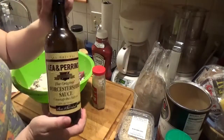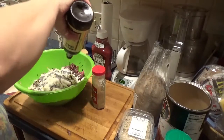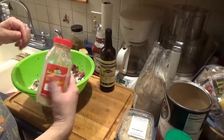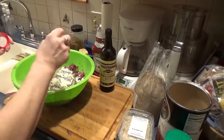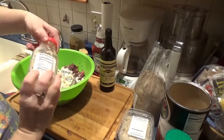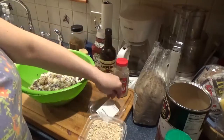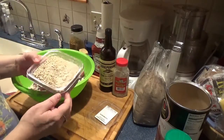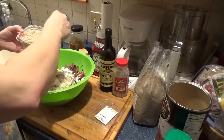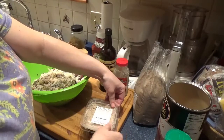I add some Worcestershire sauce — a healthy dollop — and horseradish, which also gives it a little bit of a kick. I also have some French onion dried soup seasoning mix. I don't add a lot because it can be salty, but I do add a little bit to give it some depth — maybe one to two tablespoons.